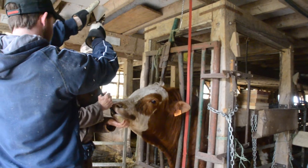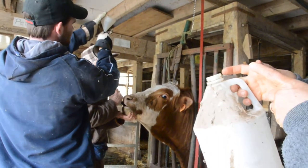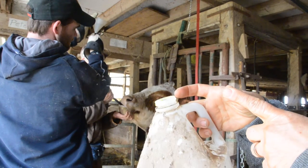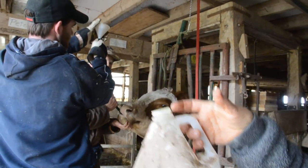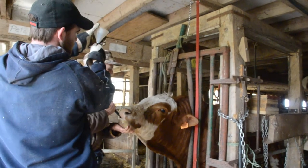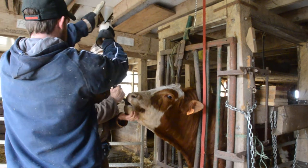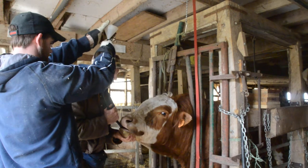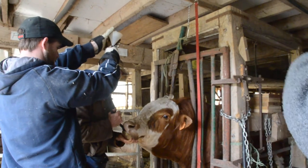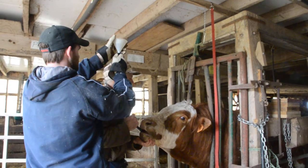The tricky thing when putting a stomach tube down is that the esophagus and the trachea join at the back of the throat, so you have to make sure you get it down the esophagus and not into the lungs. One of the tricks is to make sure the nose is below the eyes when you feed the tube in, so that it tends to go into the upper one, which is the esophagus, because the trachea is below.